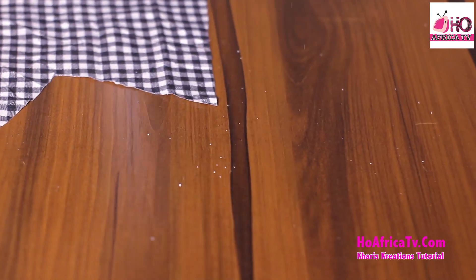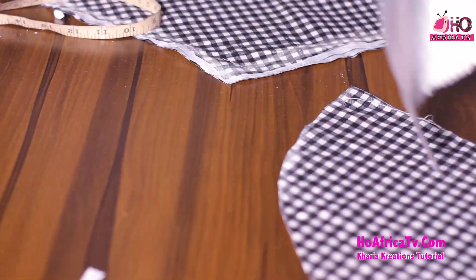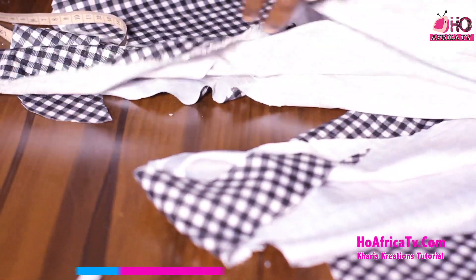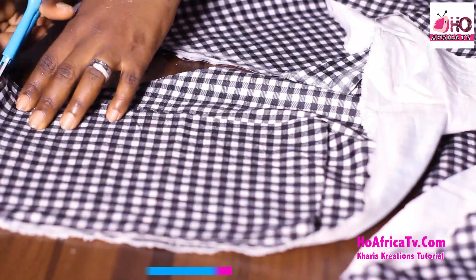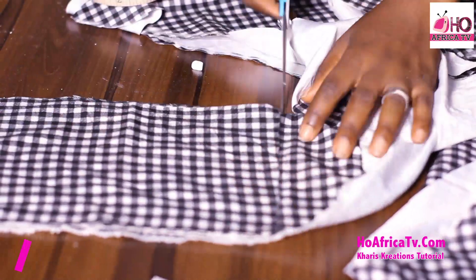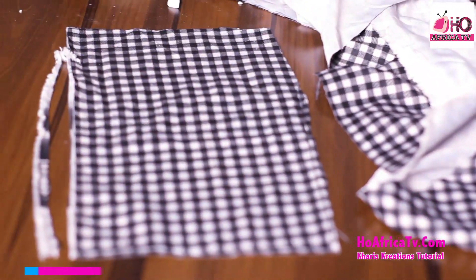So I guess we are done with this. You can follow us on Facebook and Instagram at HoAfricaTV, and follow me on Facebook and Instagram at Kharis Kreations. So I guess we are done with the cutting. I'll see you in the sewing class. Bye.